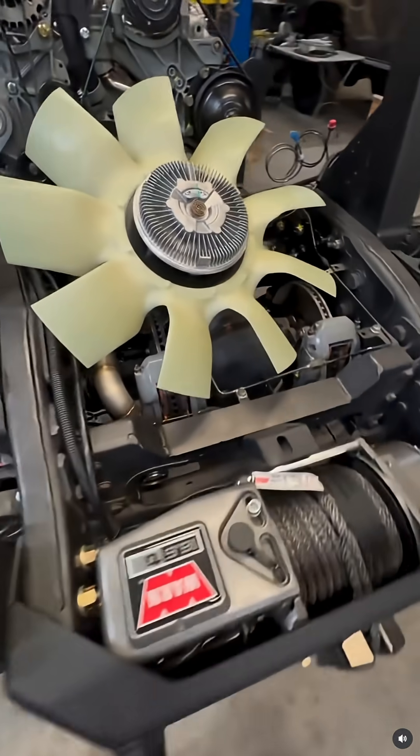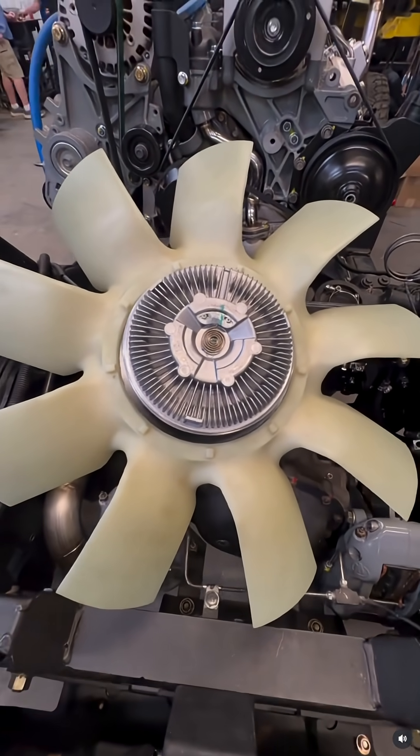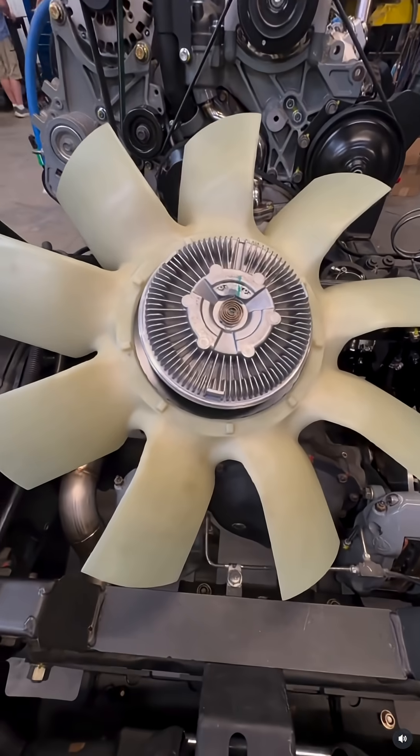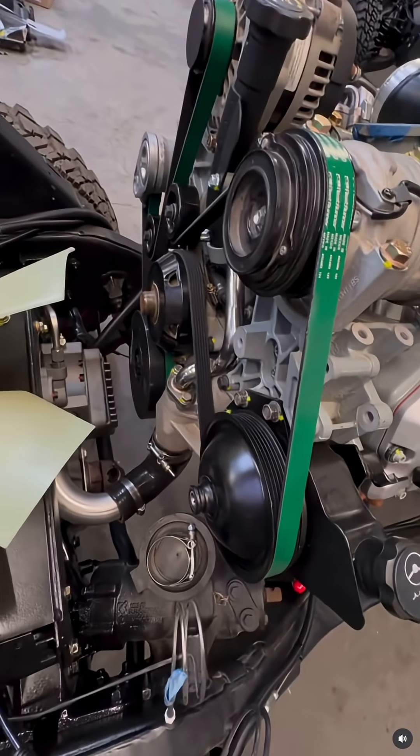It will flow a ton of air. Not only does it keep the engine cooler, but it also helps cool down the diffs and front brakes, which is always good. And it gives you a lot of room on the front of the engine for service.